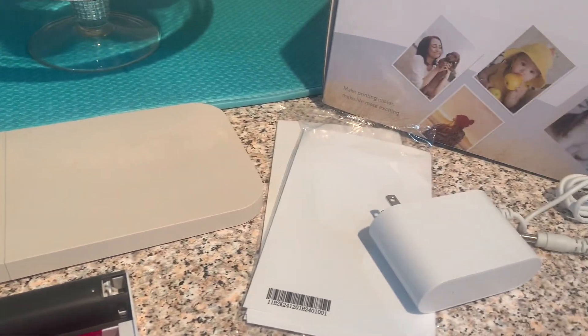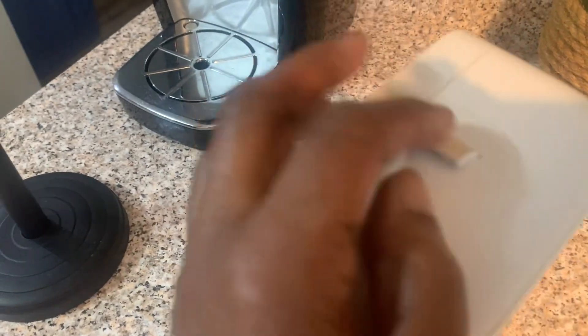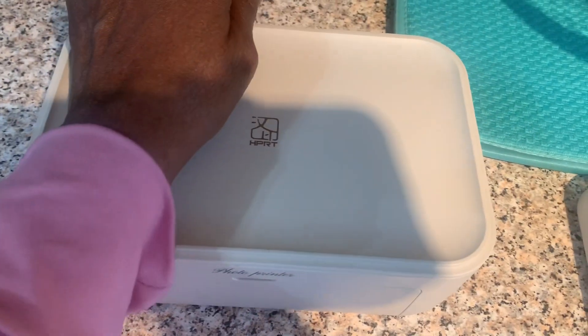Alright, let's get it all set up. Right here is where you insert your cartridge — push it down and close the door. Now let's get it plugged in and get the photo tray ready.